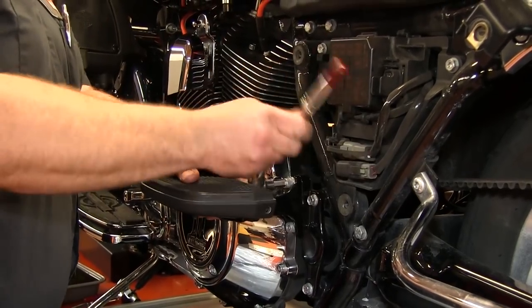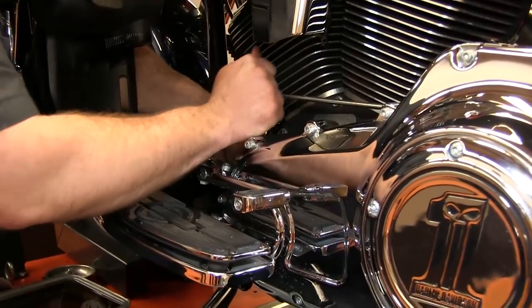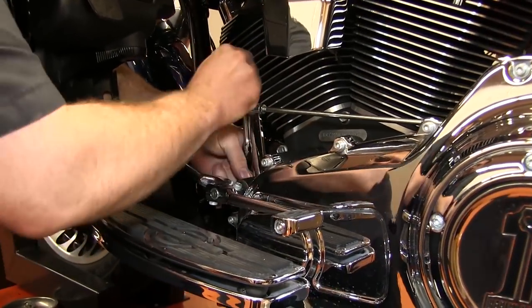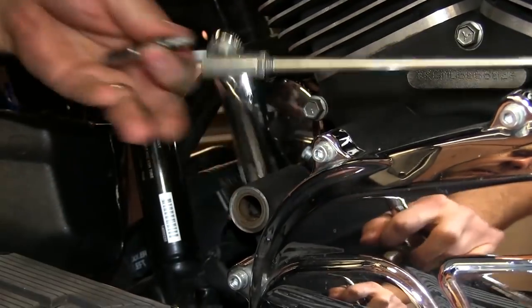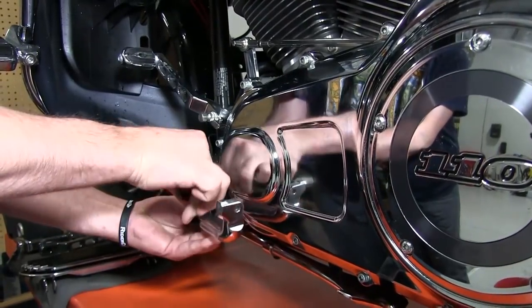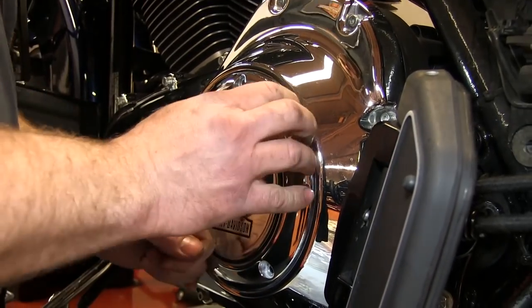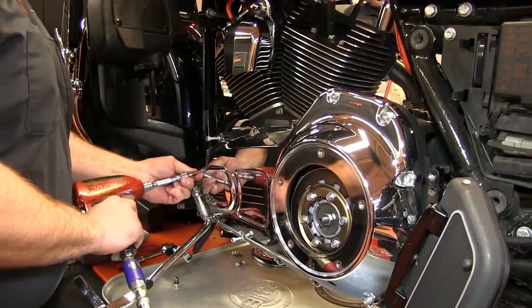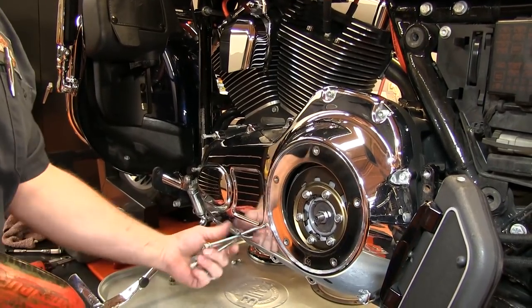On the rear footrest, you can remove the top bolt and rotate the assembly out of the way. On the shift mechanism, just remove the inside bolt and the entire assembly can be removed. In some instances, you may also need to remove the side stand. Remove the derby cover. Now remove the primary chain case cover, paying close attention to where the different length bolts are located.